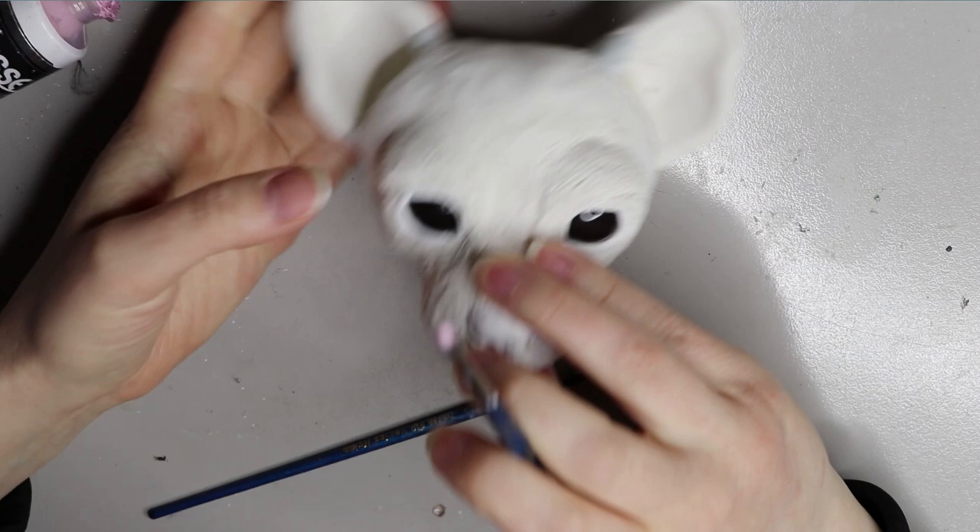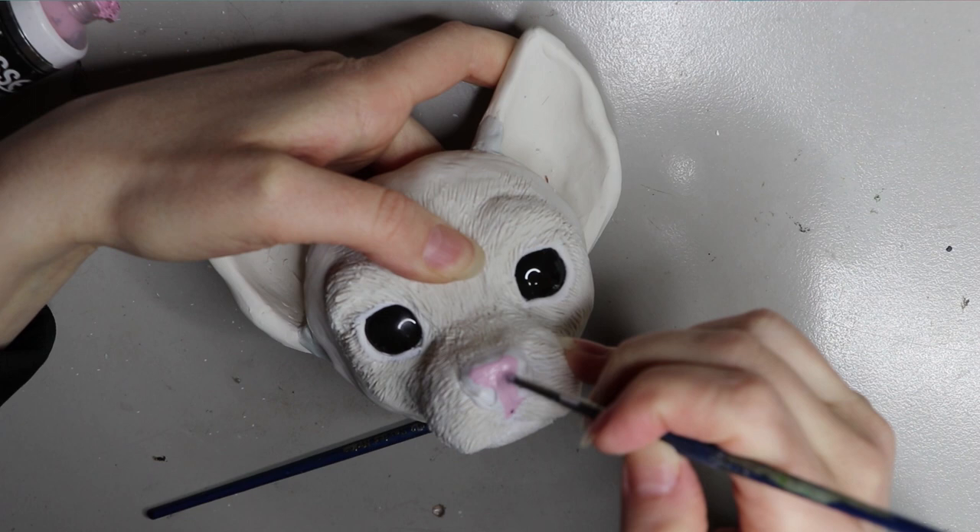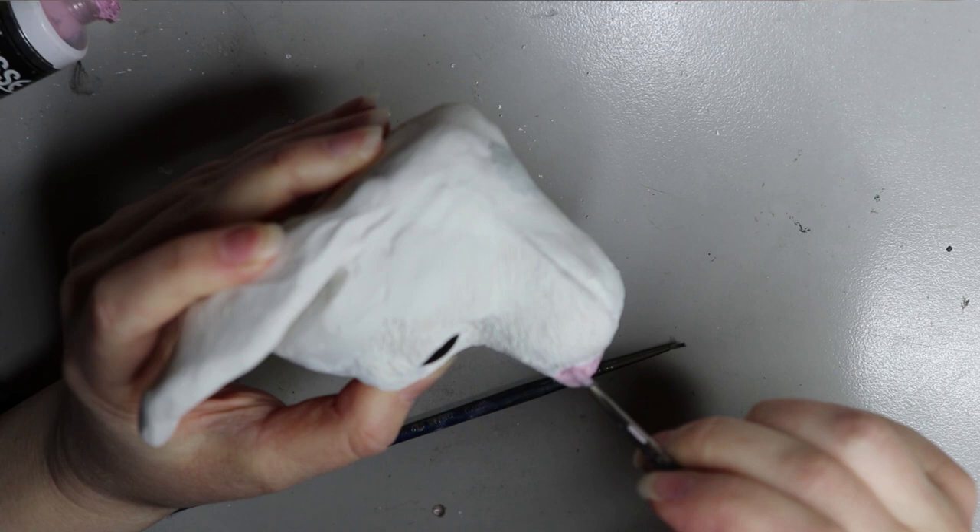I seem to have lost a lot of the footage for some reason of making this doll, especially the sculpting. So the sculpting video is going to be over on my Patreon. The first chunk of it was corrupted and I couldn't save it. But if you want to know how I sculpted the head, I have one on my YouTube anyway.